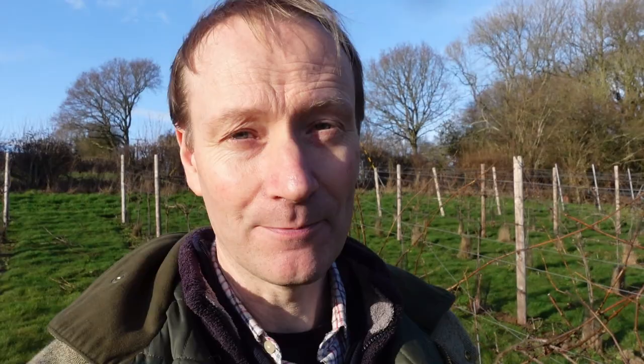This is year three, so it's going to be the same for years three, four, five onwards really. Year two pruning is a little bit different and I've put a separate video on how to prune year two vines. But this is year three and they're starting to take more of the shape of how grape vines should look.